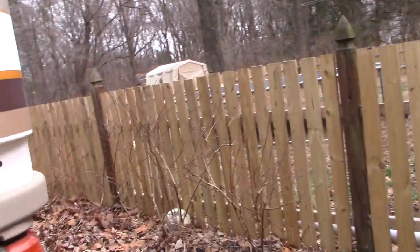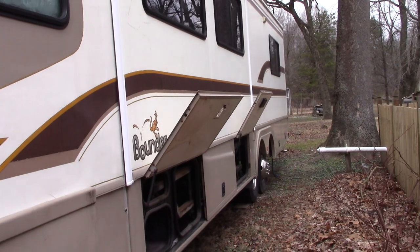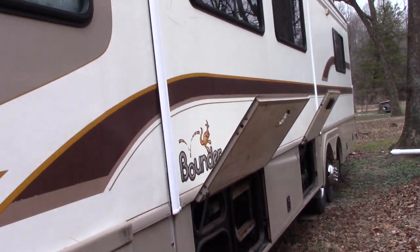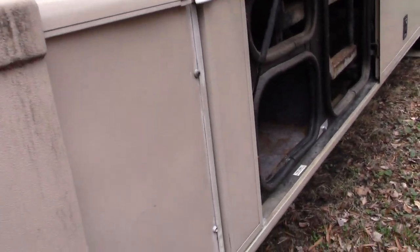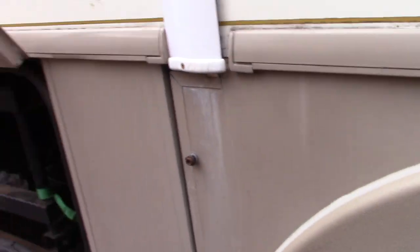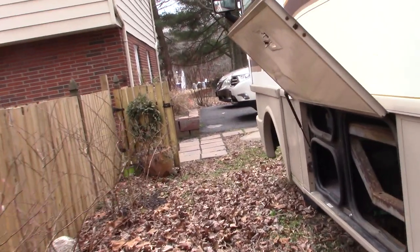Coming over here to the slide out — in a previous video I had showed you the repair job we did on the big 14-foot slide out, installing a new hydraulic pump and hoses, and it's working great. But what I noticed is after you fully close the slide out, it would tend to drift out, particularly at the bottom, an inch or two.